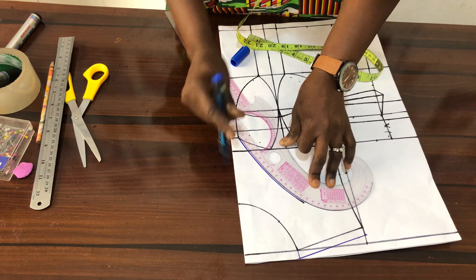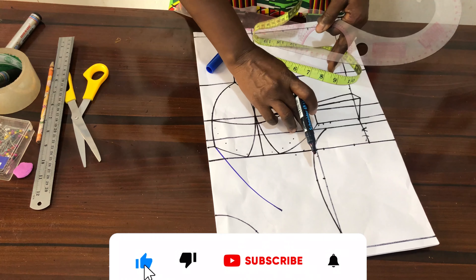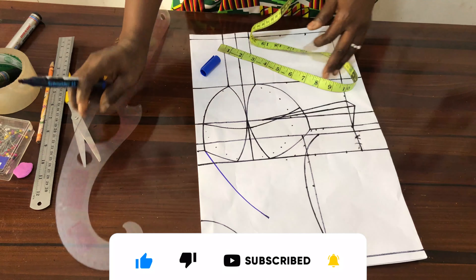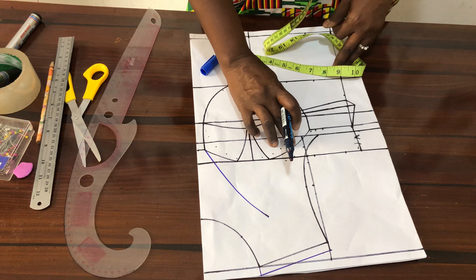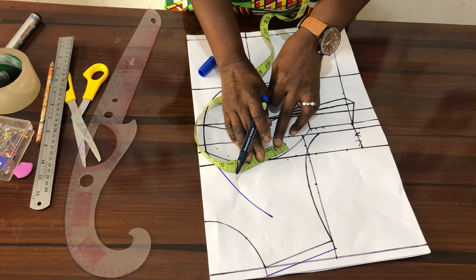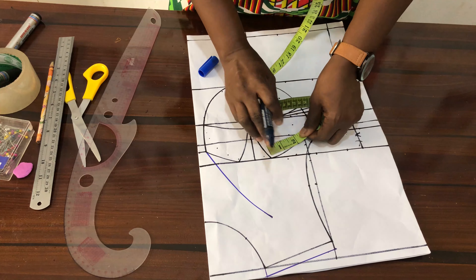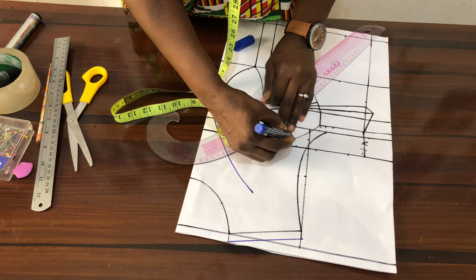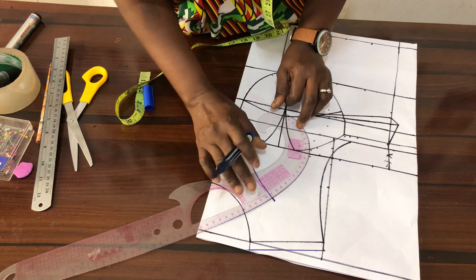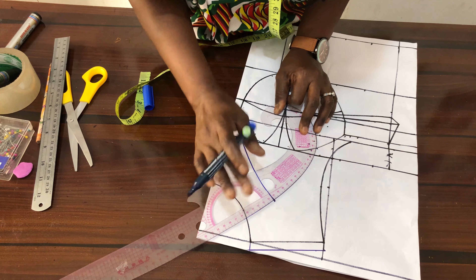You'll connect it here, then from here as well you connect to somewhere here on this line. You can just step back with like 1.5 inches. So just take your French curve this way to connect it.